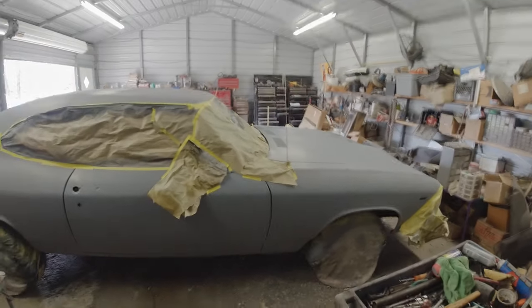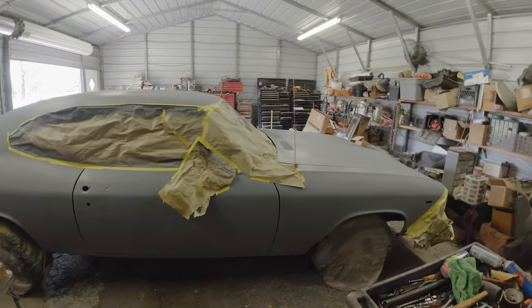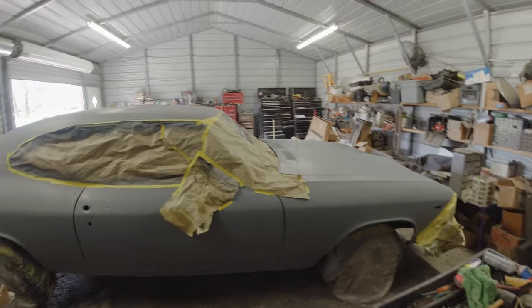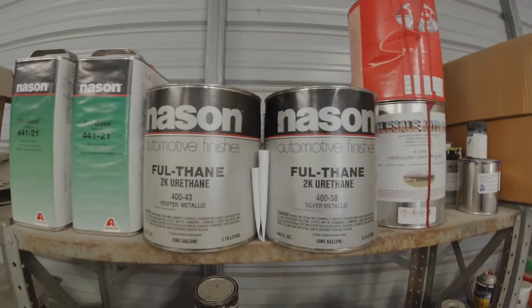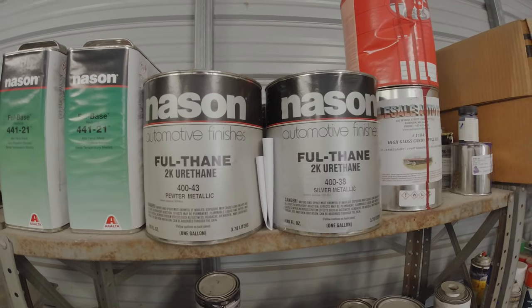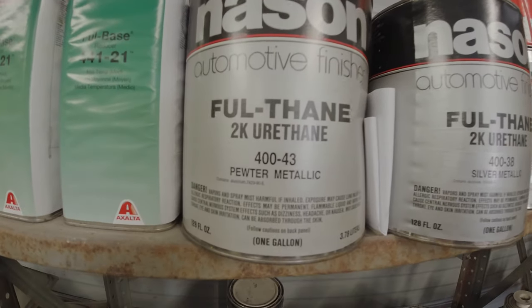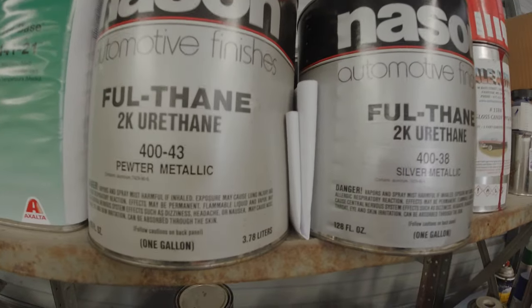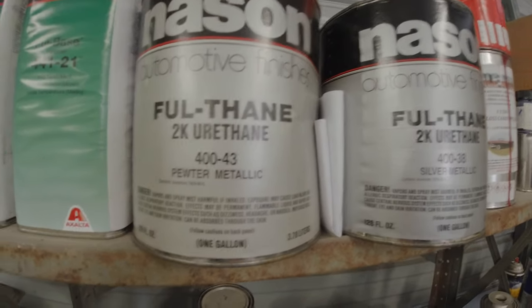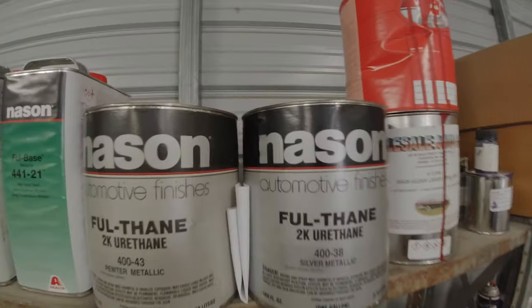After the black I'll let it sit for probably about a week, then mask up the black stripes and paint it either silver or a pewter color. This is the paint I try to use if I can find it - been using it for 20-25 years. It's a Nason 2K urethane. My local paint store had these two in the back room and I got them for $60 a gallon. One is pewter metallic, one is silver.